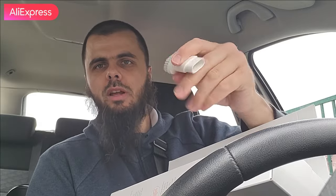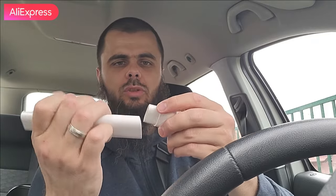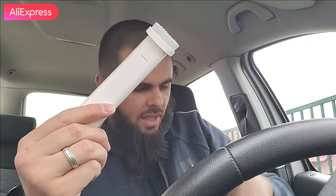We also get a Type-C USB cable, so this vacuum cleaner comes with Type-C charging - faster and more modern. We have a small brush which I'm going to attach, and here we have the extender which you attach together to have more reach. Here we go - just like that.